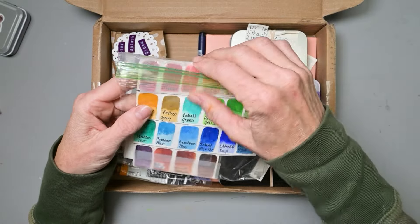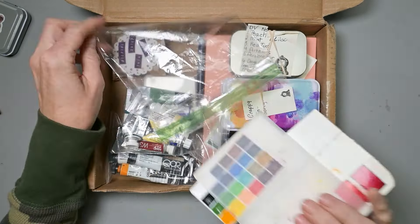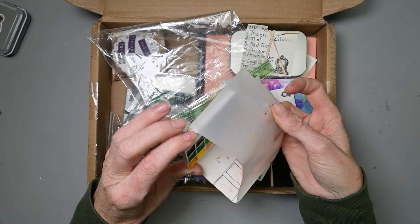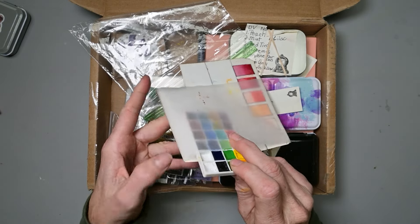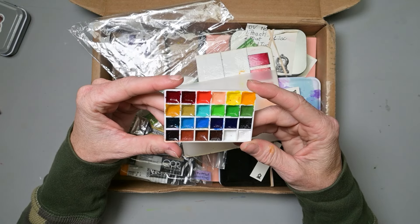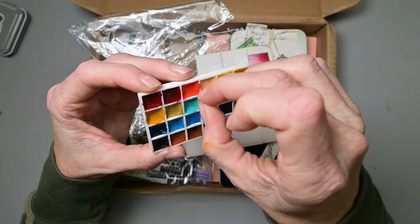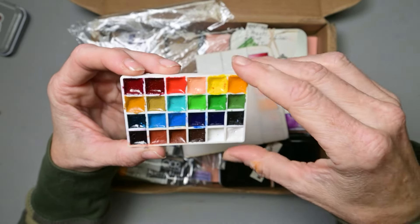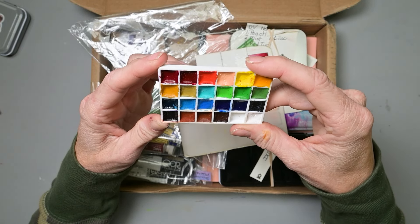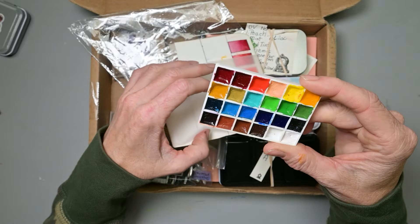First thing is this little Holbein palette — a mini palette with these wonderful colors. She sent me one of these before and wanted to send me another one, thinking one of my girls would like to use it. I think they would absolutely love that. It's a great color selection and even though it doesn't look like a whole lot of paint, it is actually quite a bit.